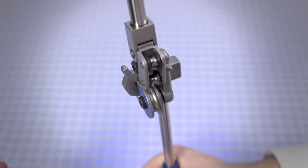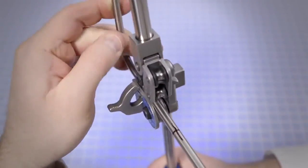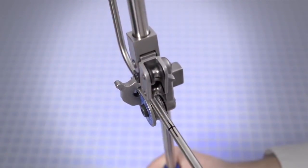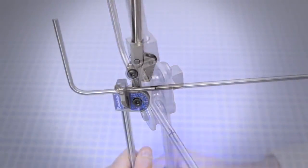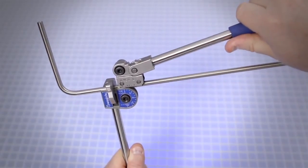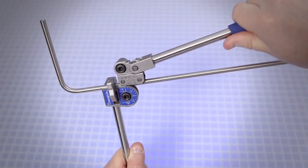Place the tube in the groove of the bender die with the reference mark to the left of the tube latch. Close the tube latch over the tube — this restricts movement of the tube but still allows for additional alignment. Carefully lower the short handle until the roll dies rest gently on the tube while keeping the link straight and parallel to the long handle. Note that premature bending may occur if the link is not straight and parallel to the long handle.